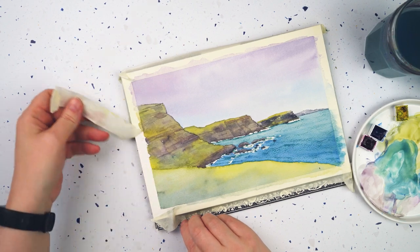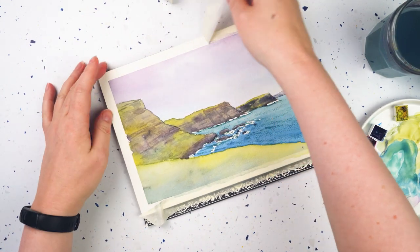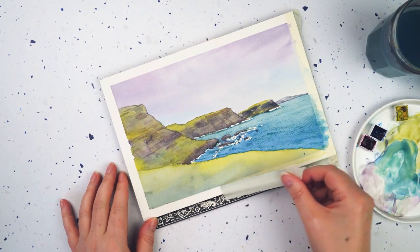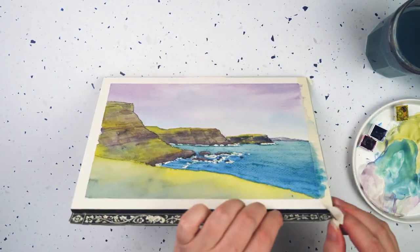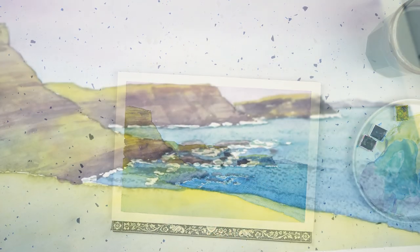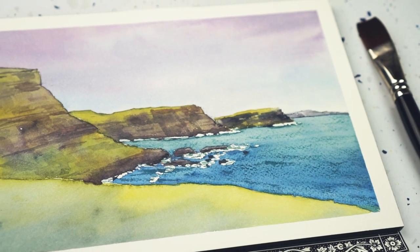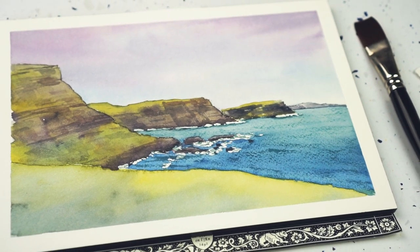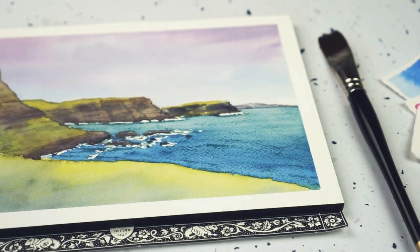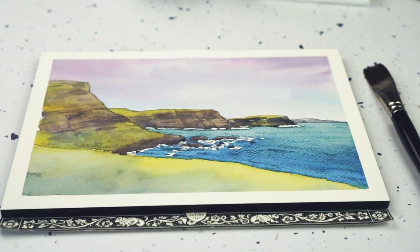That is my seascape painted with three colors. I really hope you've enjoyed this. If you want to paint along with me, I'll put the reference image and some line work on my website that you can download — there'll be a link in the description box. If you give this project a go I'd love to see it — post it on Instagram and tag me at Lou Rachel Davis. If you like the video, please give it a thumbs up, and if you'd like to see more from me, please subscribe to the channel. Thanks very much for watching, and I look forward to seeing you again very soon.